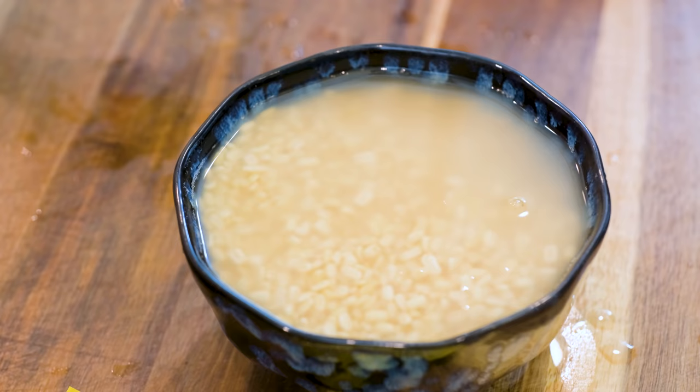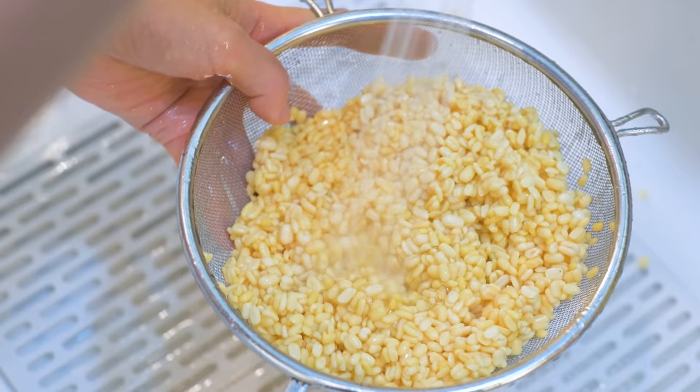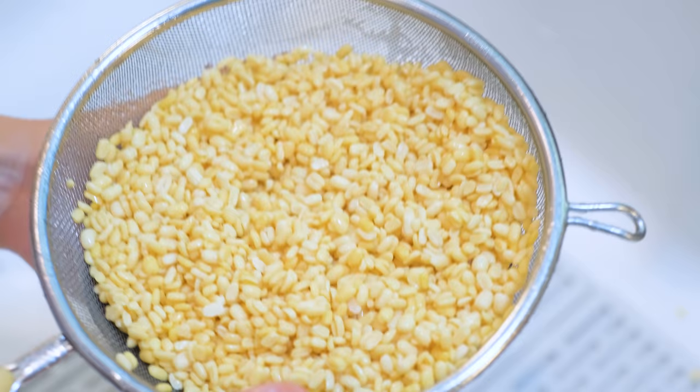You have to fully soak the mung beans, which I have done yesterday — we're going to start from here. Rinse it under running water, then drain completely. Add the mung beans into a non-stick pot.